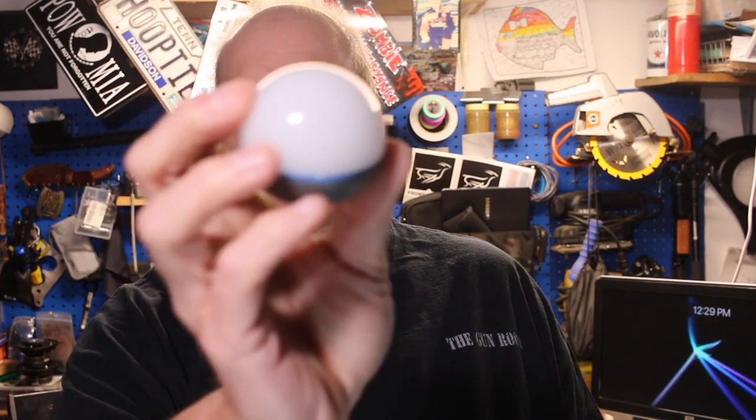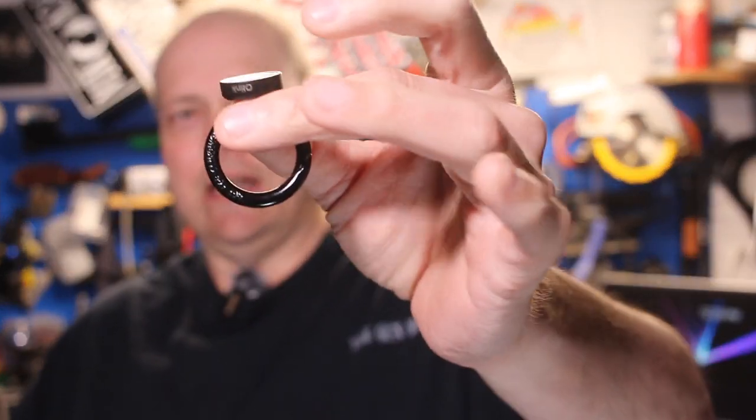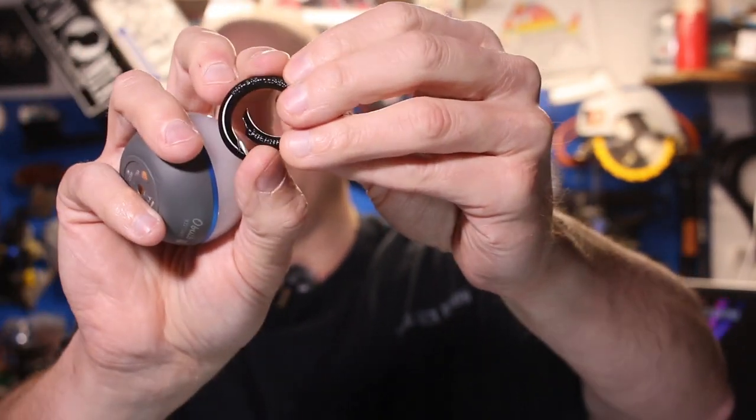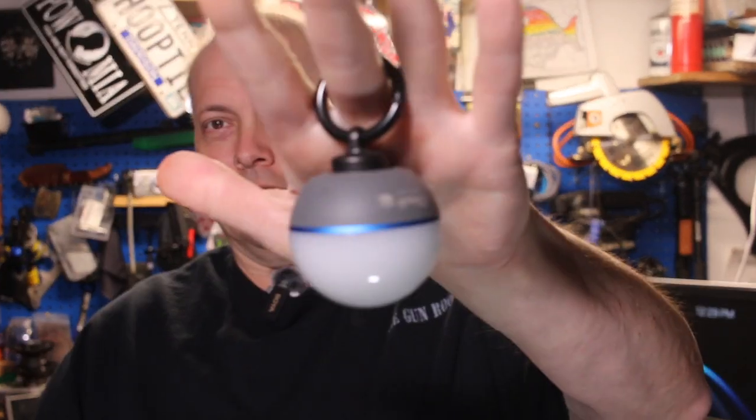Now I bought the kit. When you buy this you can buy the Obulb separate — it's about $19. For $27 you get the bulb and a little key ring attachment that you can put on any of their magnetic lights, and it just hangs on there like that.